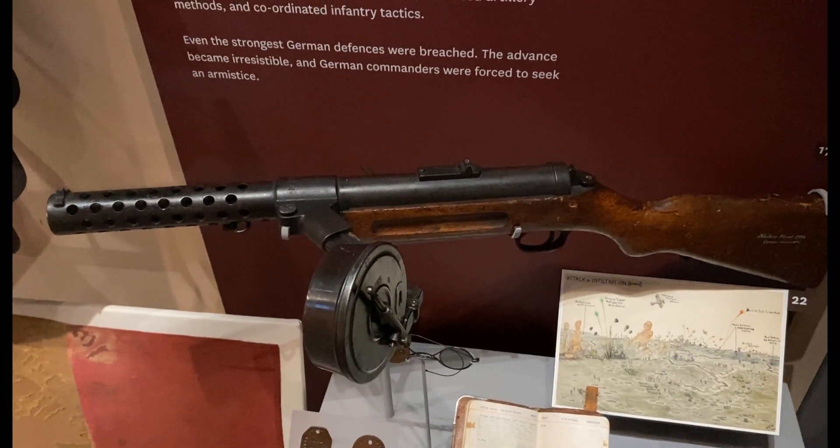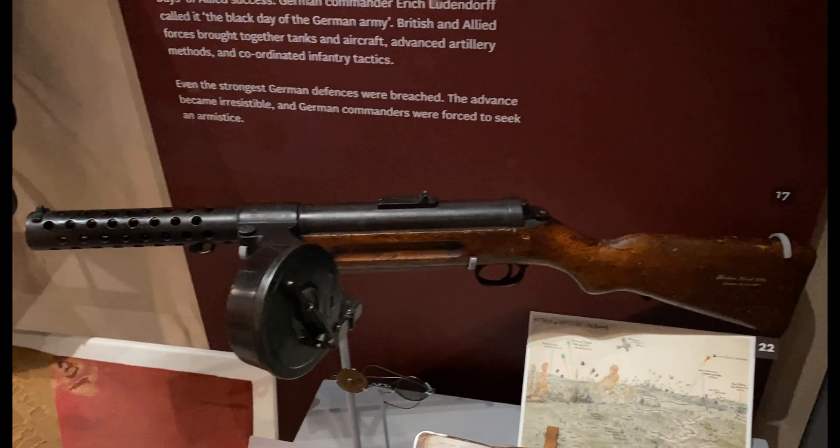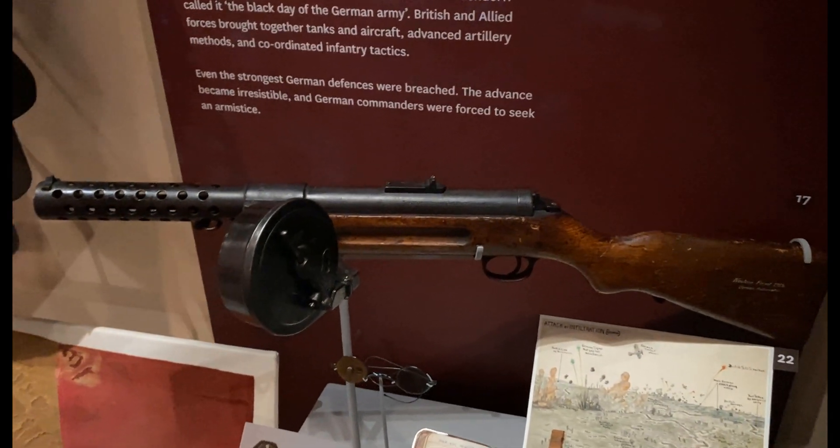This amazing piece of military history — this first submachine gun — was constructed and designed by Theodor Bergman, and it was made in Suhl.